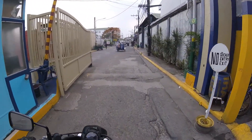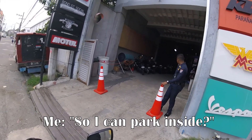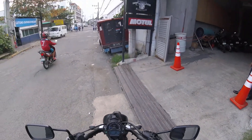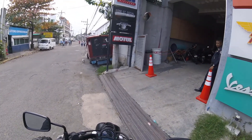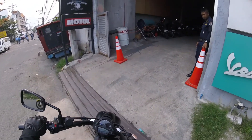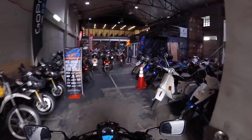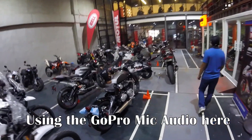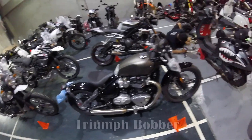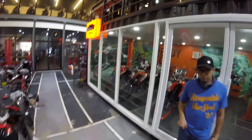Biker box. Looks like I can park there — it's heavy though.